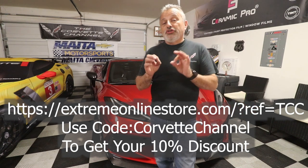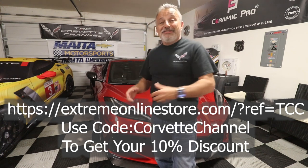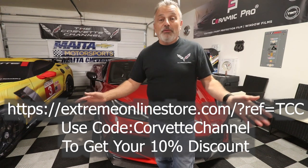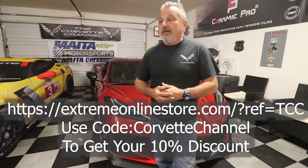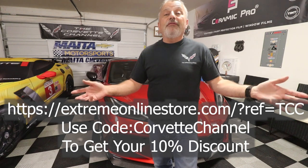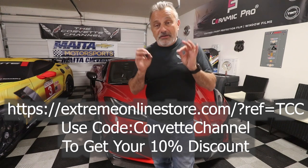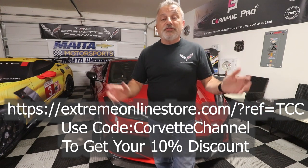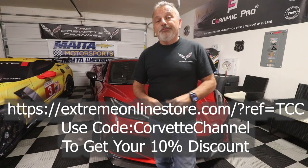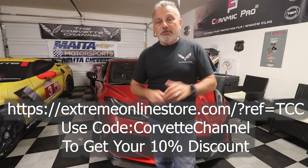They didn't just set this up for today's part — the code works for everything on their website. Whether you've got a C5, a Cadillac CTS, or whatever it may be, that coupon code works for all the stuff on their site. So be sure to check them out and use that link and code to get your discount.